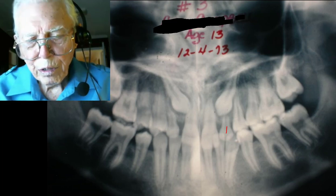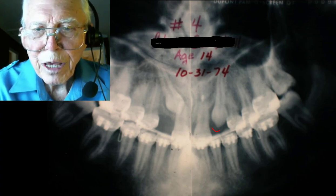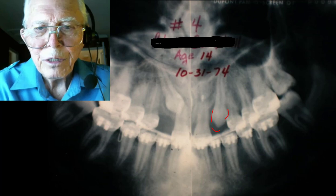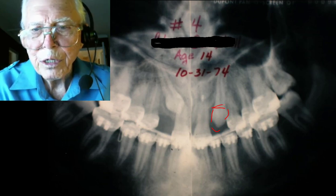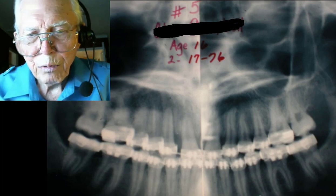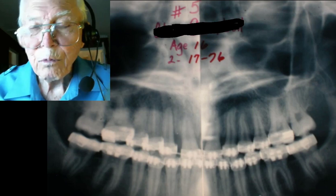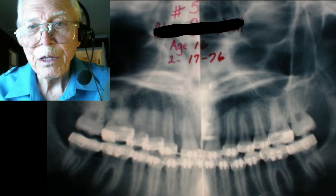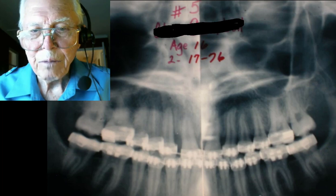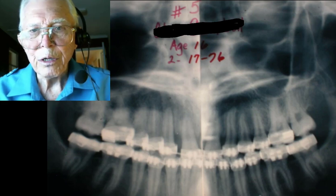We've got deciduous cuspids in here, so we took those teeth out and are now bringing those two cuspids into place. The sac is open to the outside and it'll get smaller as the tooth comes down — that ends up as the epithelial tissue around the root of the teeth. We get both cuspids down and band the whole thing up. This is 1976 — we started in 1971, so you can't just say it's going to take a certain amount of time. The young lady is 16 years old here.